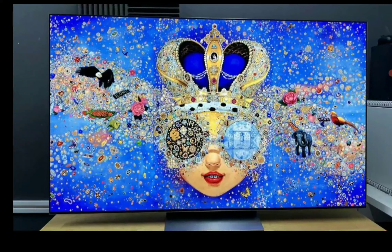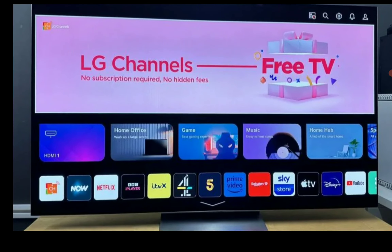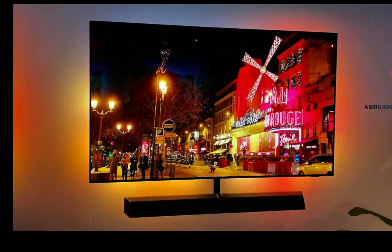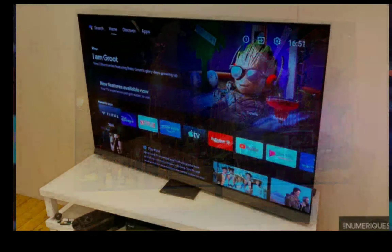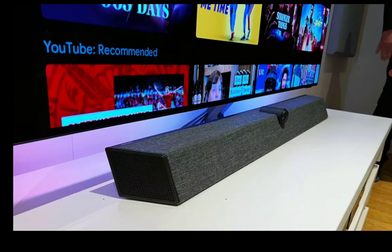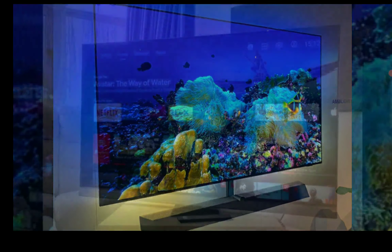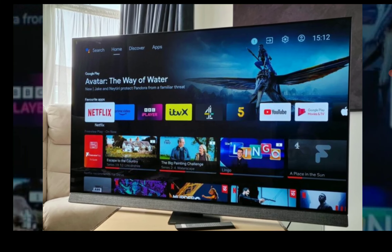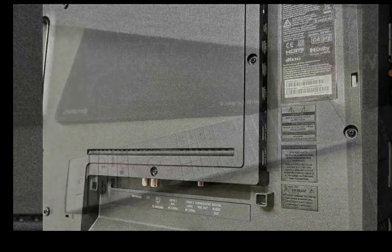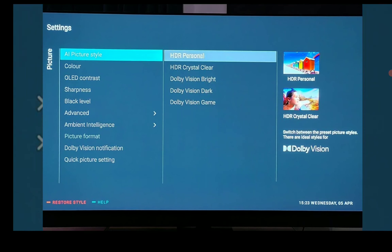For me, I feel the Philips 908 is better than the G3. Let's start with the sizes. The G3 is better in terms of size options — you have about four sizes: 55, 65, 77, and 83 inches. But on the Philips, you're only getting three sizes: 55, 65, and 77 inches. Most people will be fine with that, but some people who want something larger might want to go for the 83-inch model on the G3.